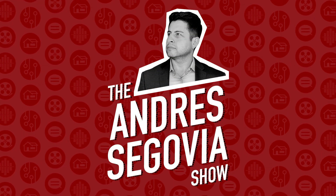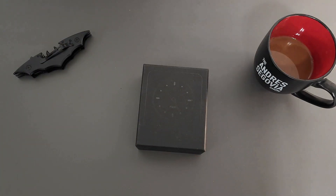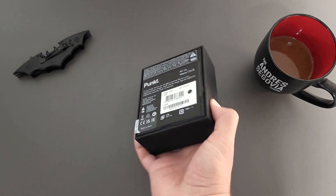This is the Andrzej Segovia Show. Greetings everyone and welcome to another episode. In this one I'm going to be unboxing some analog tech made by a tech company called PONT.